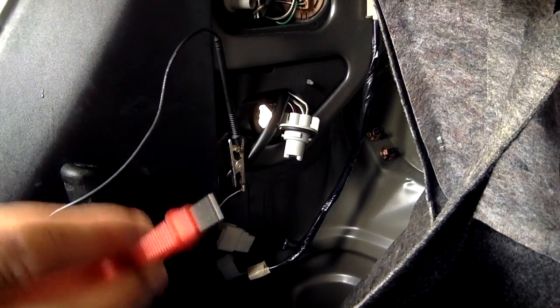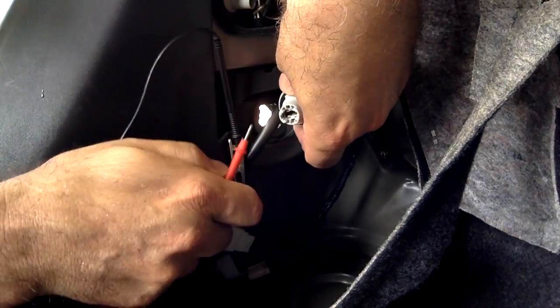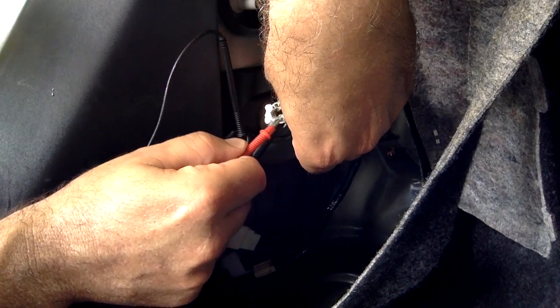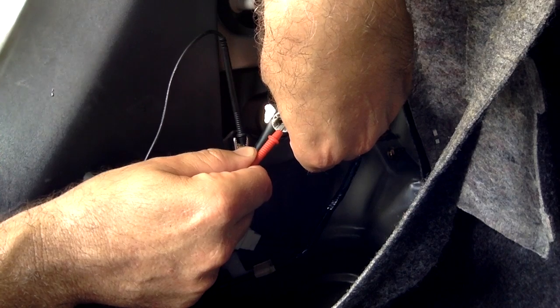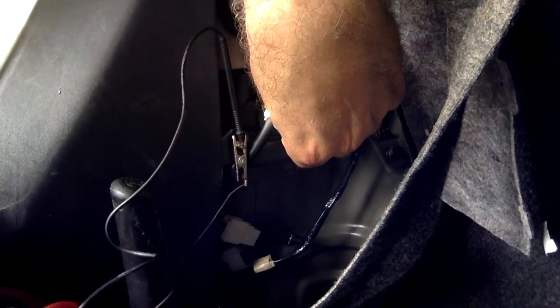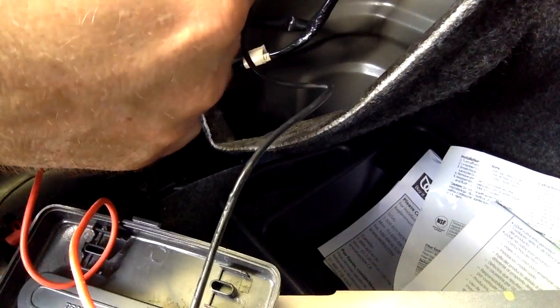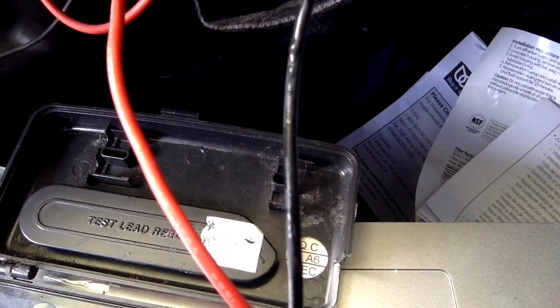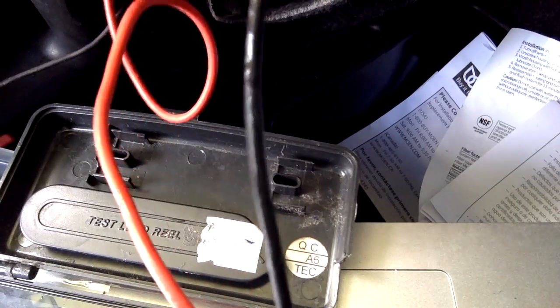The black lead is on the ground. Now probe with your positive red lead — I bought this meter at Radio Shack for about 20 bucks. Touch one of the metal leads — don't touch them together or you'll short it out. I touched the lighter-colored wire and it's a low voltage reading, not zero but low.